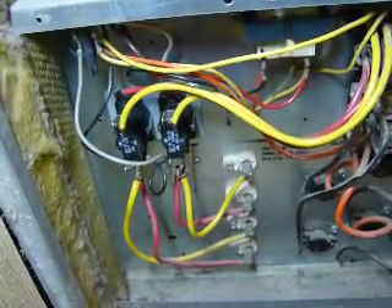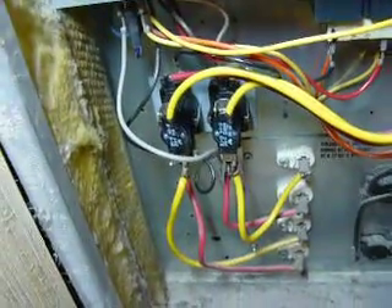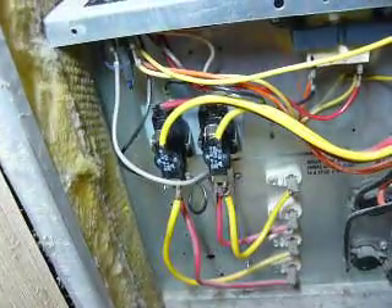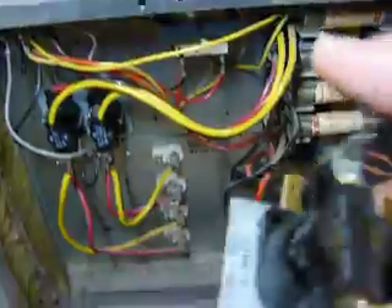Nine out of ten times, this will be your problem. And even if it's not, replacing these sequencers is a good thing to do, because your furnace will run a lot more efficiently with a new set of those in there.